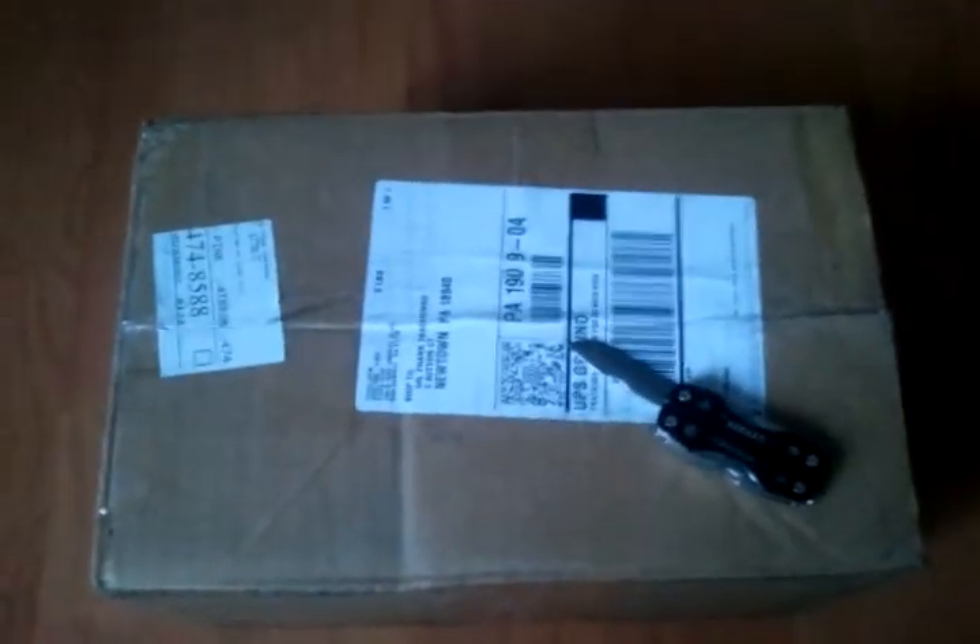Hello YouTube, this is Frank from Spetsnaz 1220 Airsoft. We haven't made a video in a while, but here's one right now. This is the Evike 240,000 Facebook fan box of awesomeness, and I'm going to unbox it right now in front of you guys.